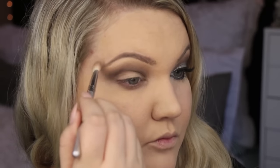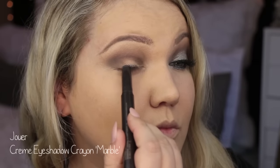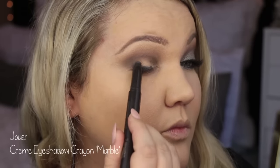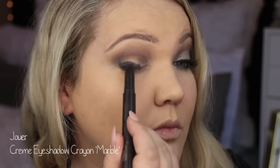I went in with a clean fluffy brush — this is a Sigma E25 — and just cleaned up the lines to make it a little bit less messy. Going in with the Jouer cream eyeshadow crayon. I love this crayon. This is in the shade Marble.